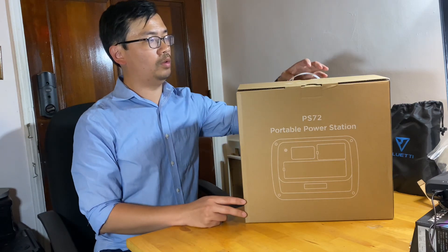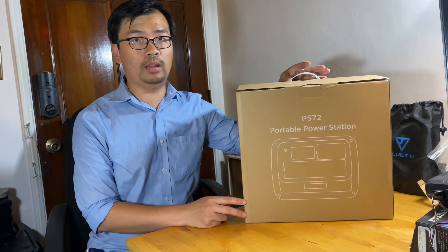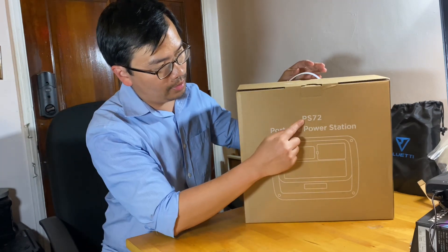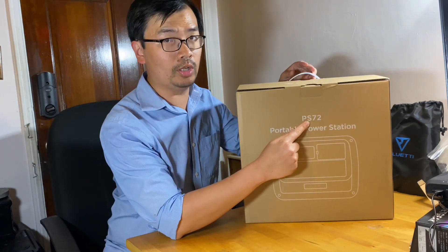Hello everyone, today we're gonna do a quick unboxing and review for this Blue Eddy new product — the Power Station PS72.